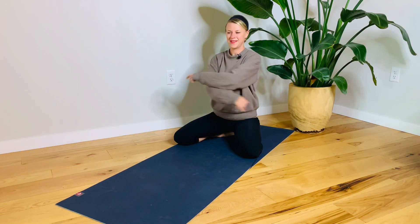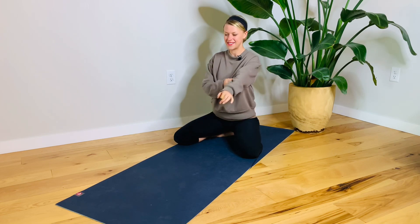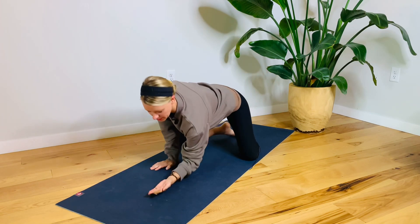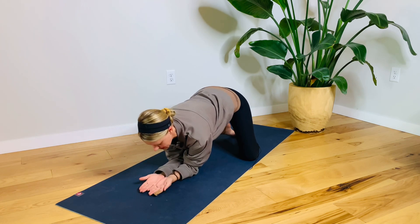Shake it out for a moment. Moving back down onto the elbows. This time you're going to go palms up, elbows to the hands, down into the floor.